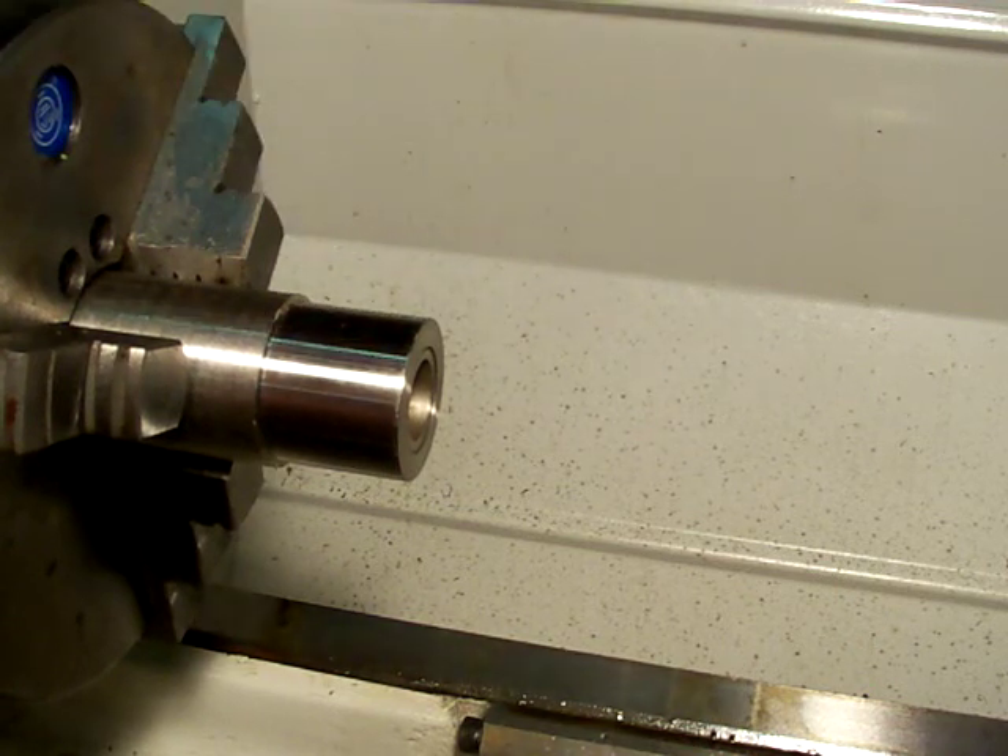Hello and welcome to Machinist's Guide. In this video I'm going to discuss the two most common lathe tools: the left hand and the right hand.